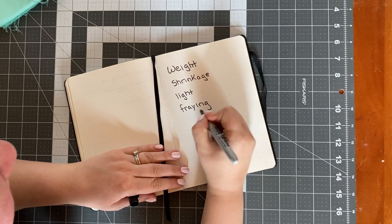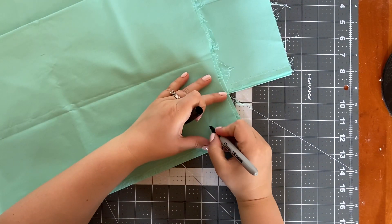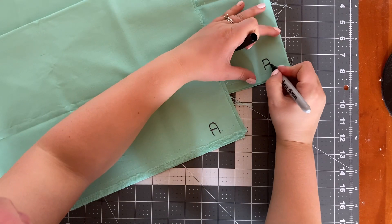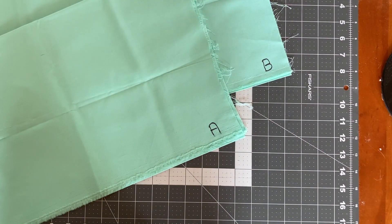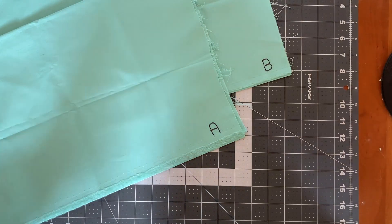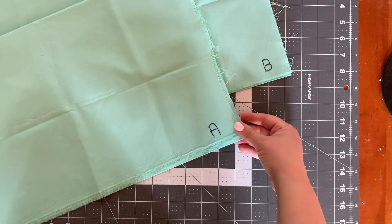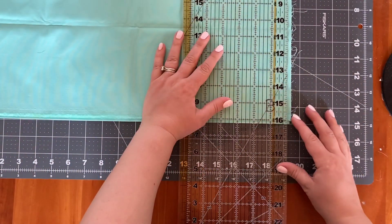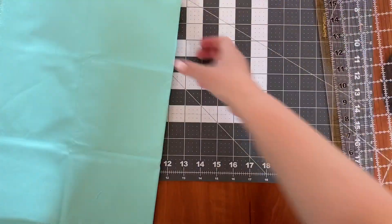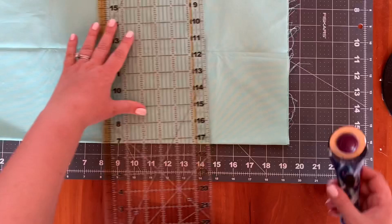These are the testing ideas that you all submitted. The first thing I'm going to do is mark each one of our samples so we can keep track, and then we're going to measure these. Already I'm noticing that sample A has a little bit more of a jagged edge where it was cut. I'm trimming both of these down to exactly 18 inches, which is of course the half-yard mark. Both of them were generous cuts, about 19 inches each.